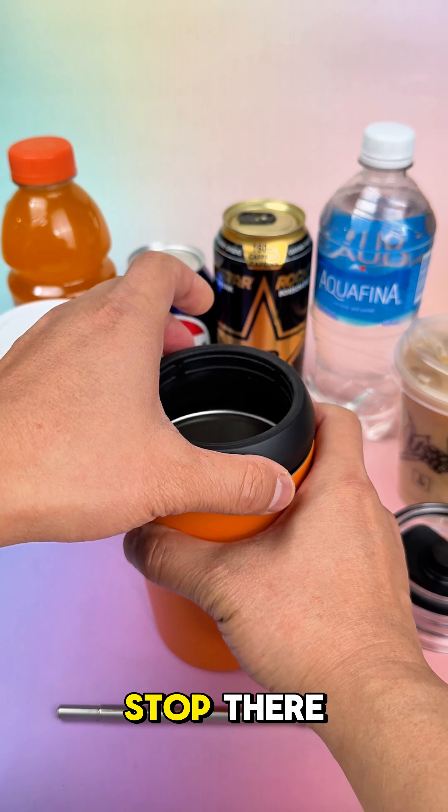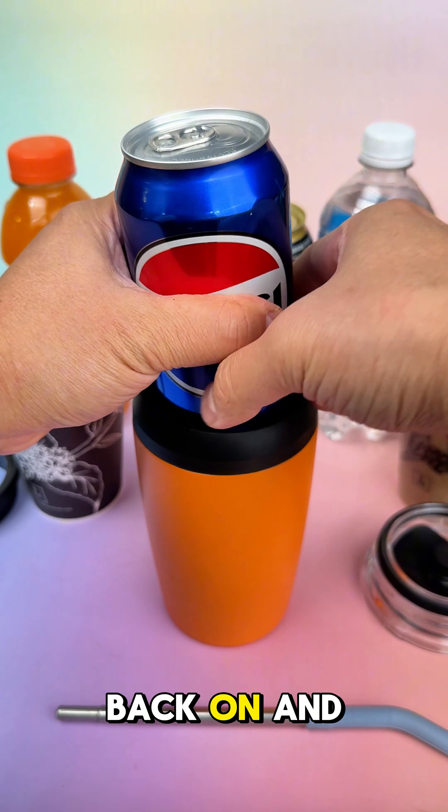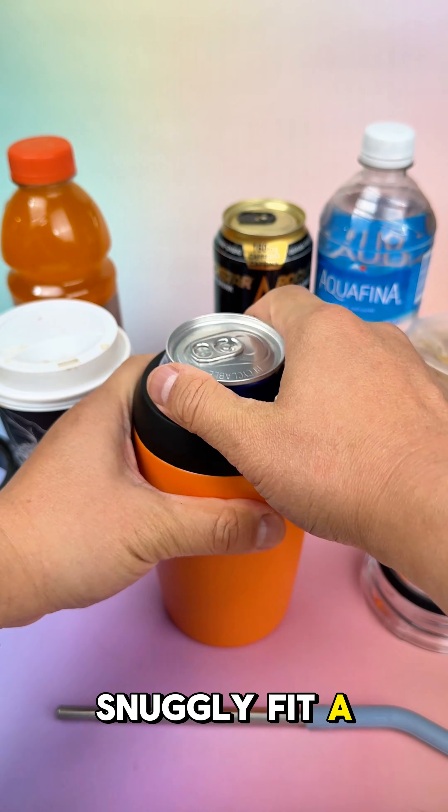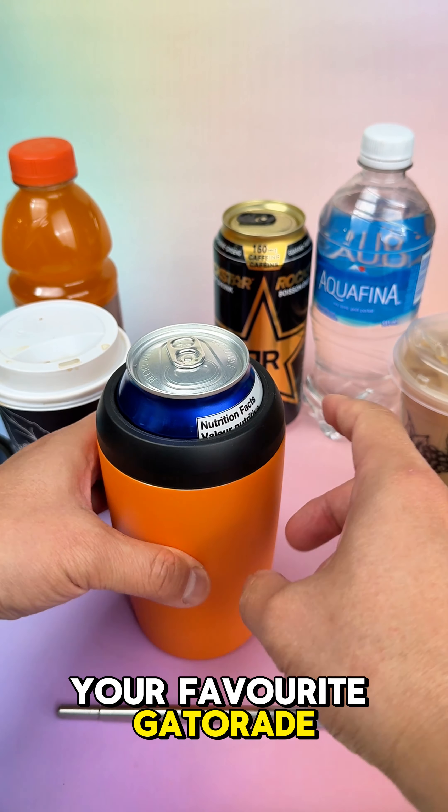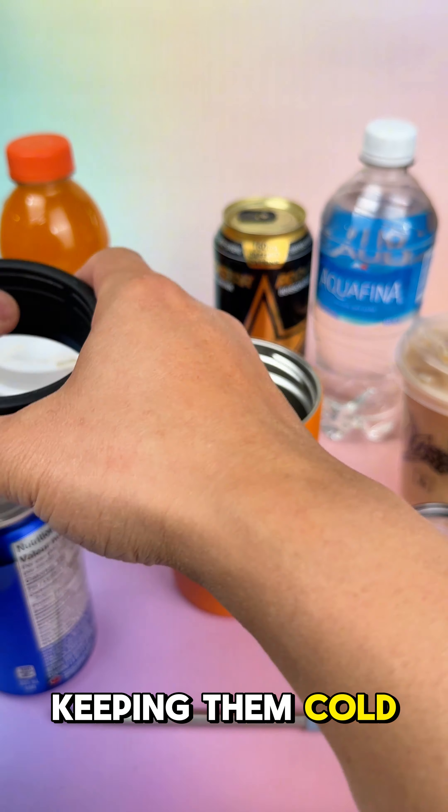But it doesn't stop there. Pop the lid back on, and Logan Pro can snugly fit a 12-ounce can, a 16-ounce can, or even your favorite Gatorade or bottled water, keeping them cold for much longer.